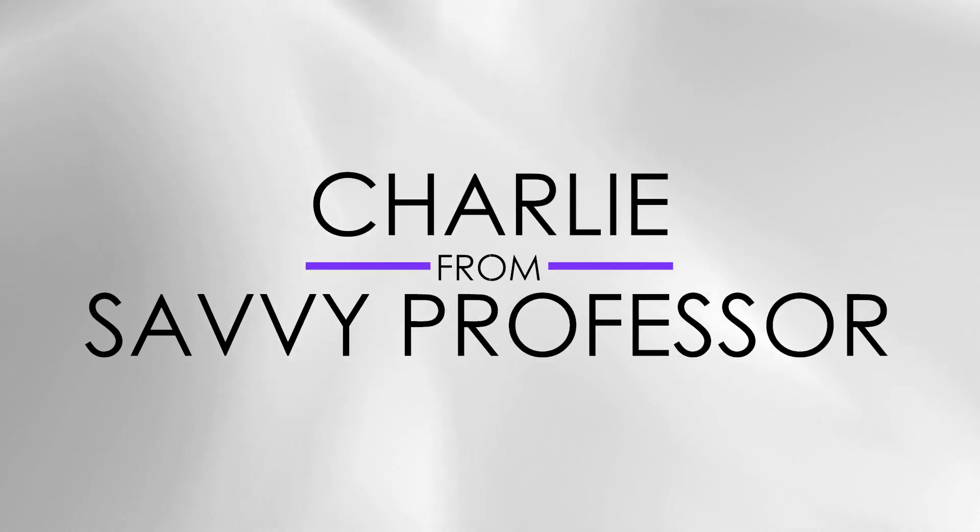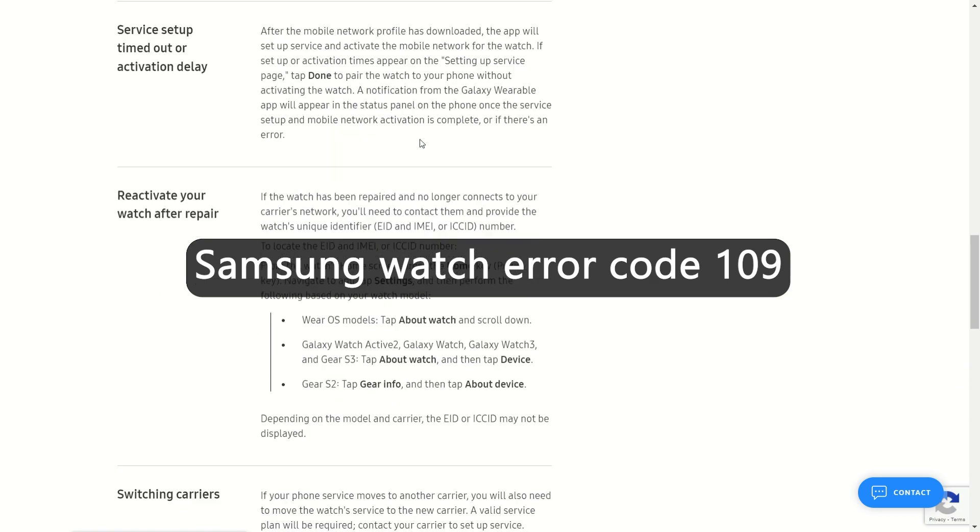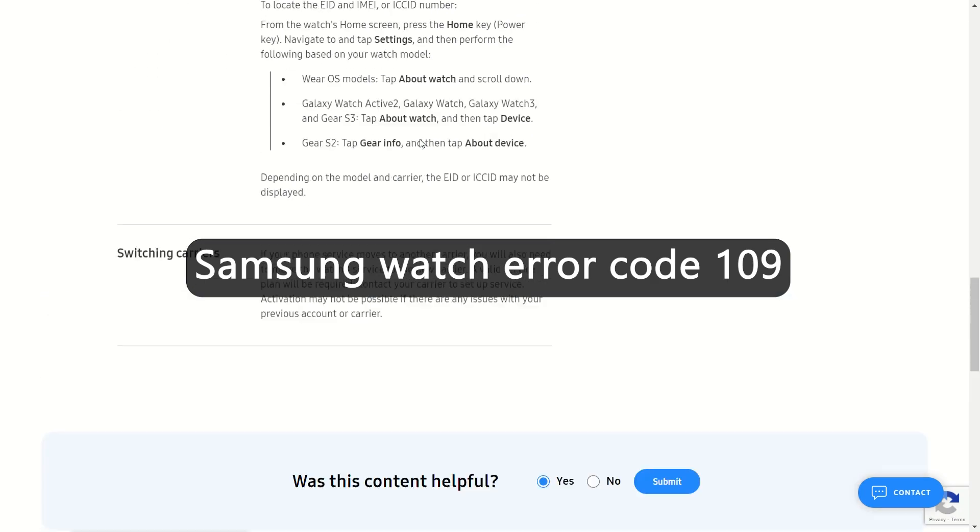Hey guys, this is Charlie from Savvy Professor, and in today's video we're going to talk about fixing the Samsung Watch error code 109.